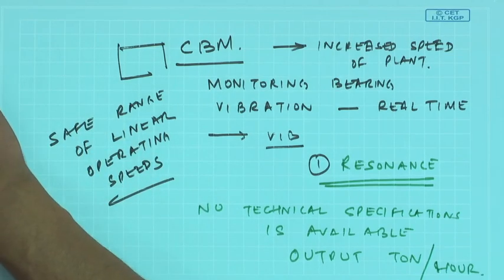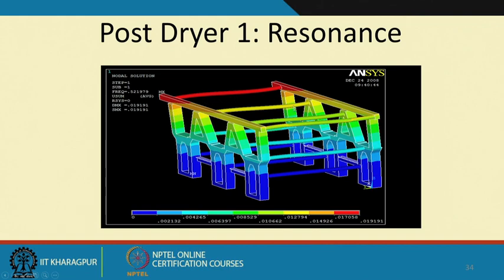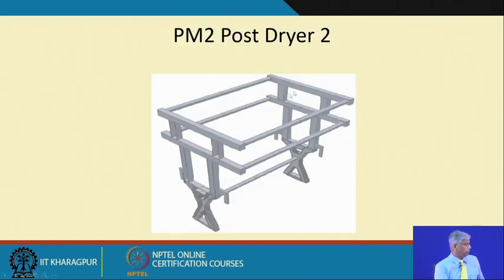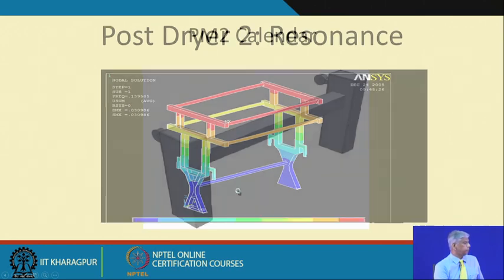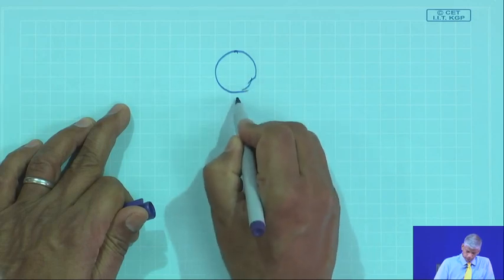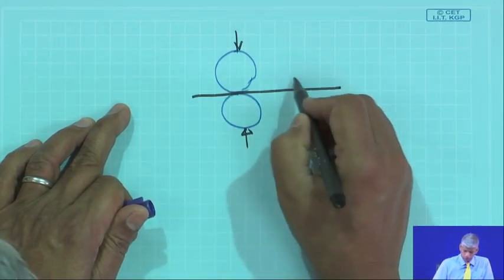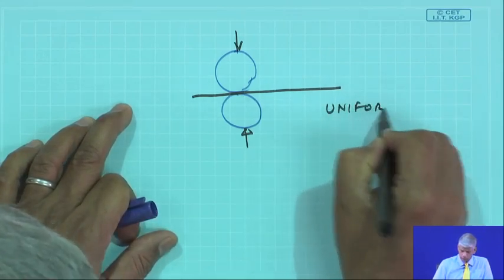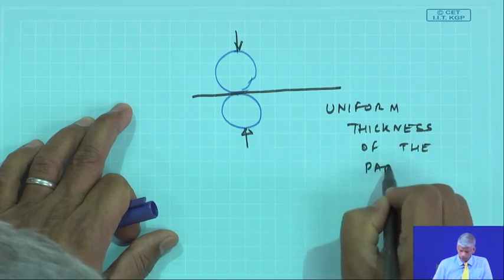For the post-dryer we can see again the loads, stresses, stress and deflection, and resonances. If there are high resonances, we may need to stiffen it and check the model against new natural frequencies. Similarly for the calendar — where finally the paper comes out pressed between two rolls — we do loads, constraints, stress, deflection, and resonance analysis. The calendar gives the paper a uniform thickness.